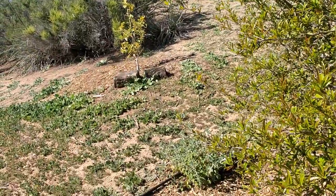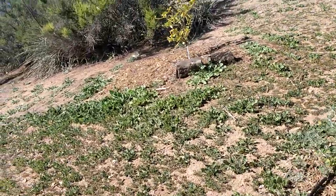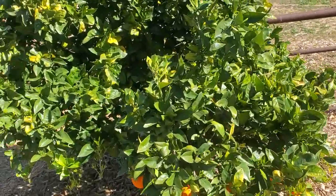You guys see that little tree over there that also got put in last year? That is my variegated Eureka lemon. It's also doing okay — not a lot of leafing — but I'm thinking once spring hits it's going to be doing amazing.